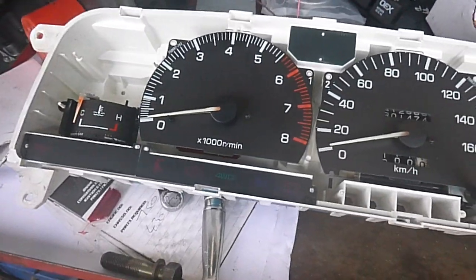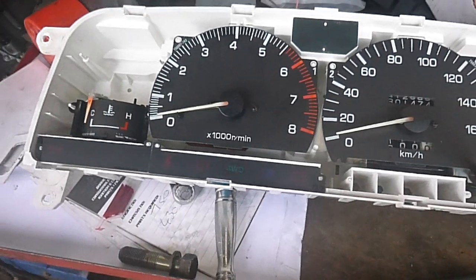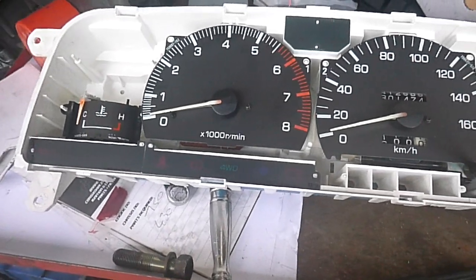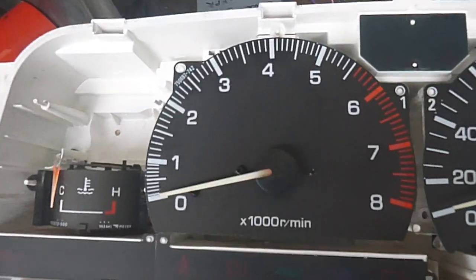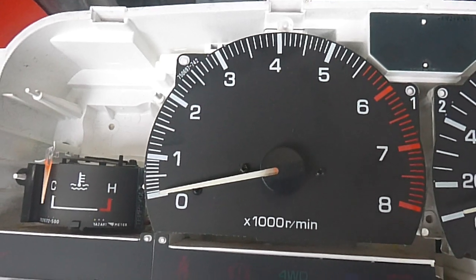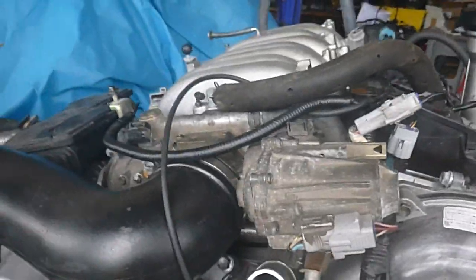I'm playing with tachos, and on some of them I put a converter box in, but this one's a petrol dash. The vehicle had already been converted to a diesel, so I wasn't sure what we were going to get. But it had the original dash in it, so we connected to the VBTI and I've used the tacho output from the VBTI.